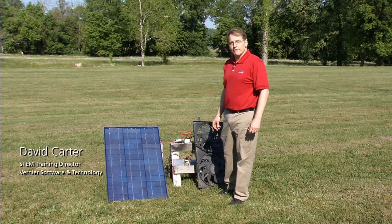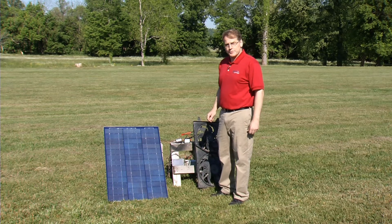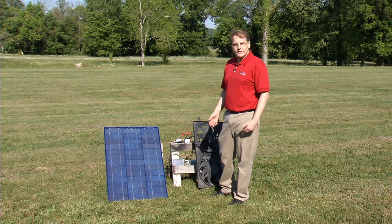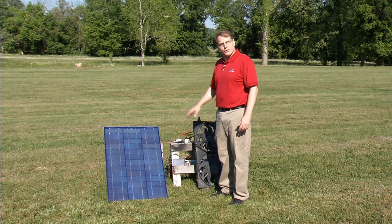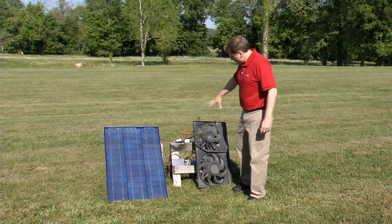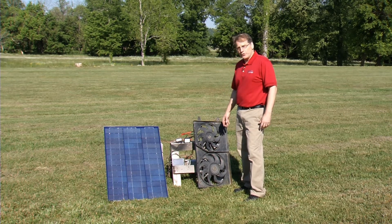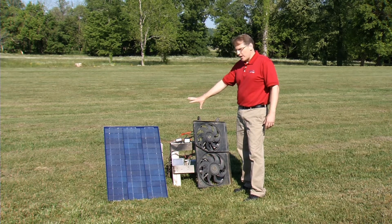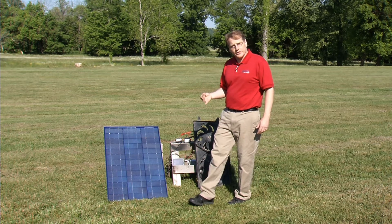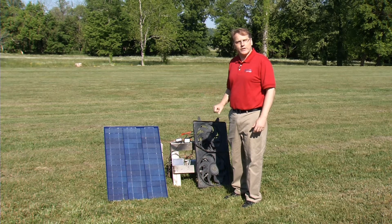We're going to use the new Vernier High Current and Higher Voltage Sensor today. We created this specifically for this environment — maybe testing solar panels, doing some alternative energy work, things like that with a small windmill. I have a photovoltaic panel, and I'm going to run a motor — an old electric fan from a car, a 12-volt motor. I can drive the motor with the photovoltaic panel, measure the current and voltage simultaneously, and calculate the power produced.